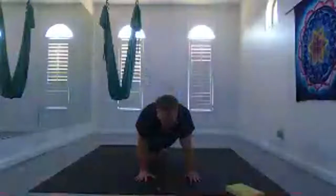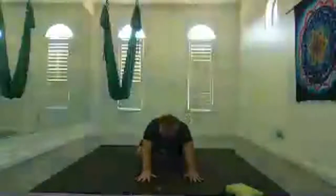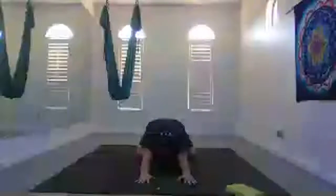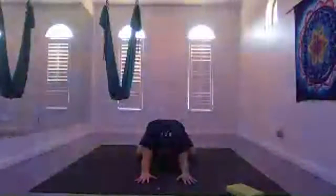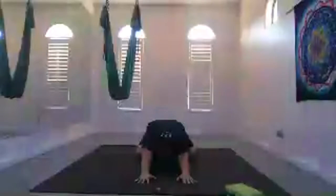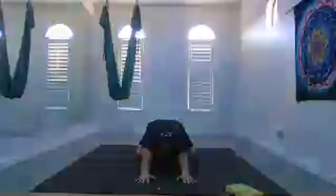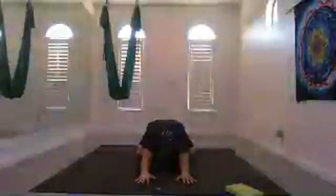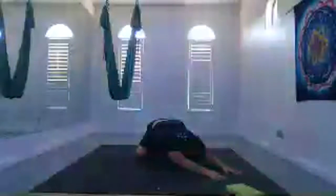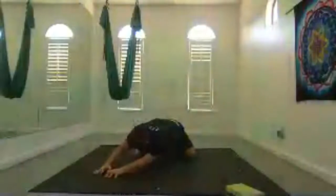One more time on each side, bringing your knee to the earth. Then knees wide, toes together for child's pose — wide knees, hands forward, hips back towards your feet. Stay here in child's pose, or walk your hands off to the right and settle back down to the earth. Inhale, walk your hands to center if you're taking the twist, and then twist to the left.